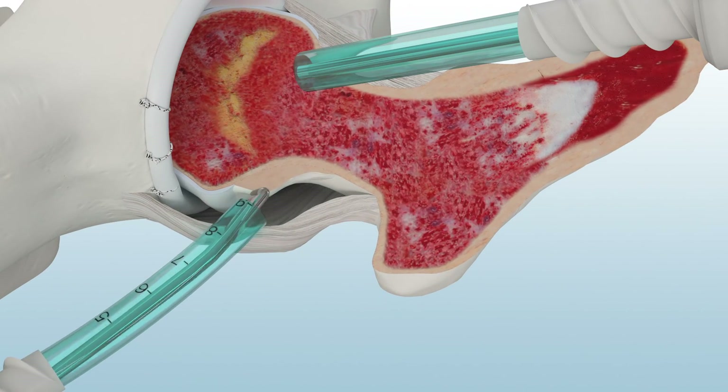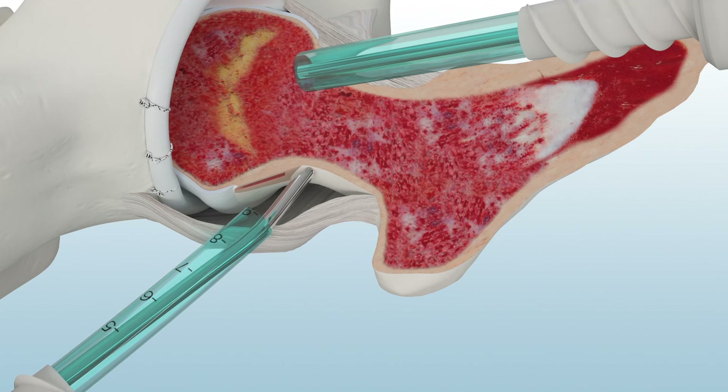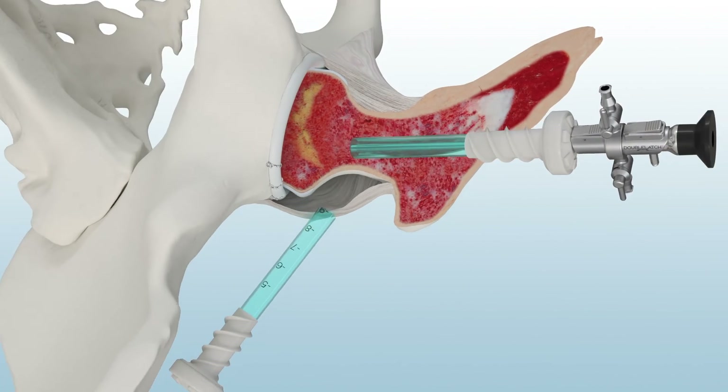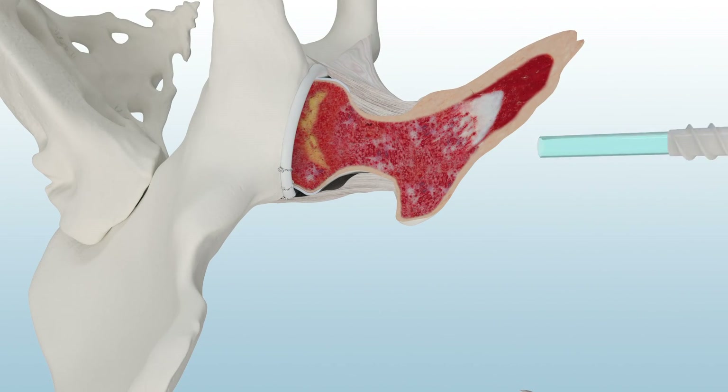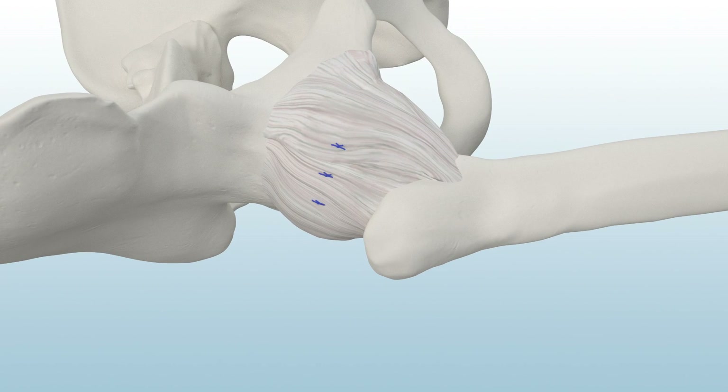Use ConMed's pre-bent spherical burr to remove the cam bone. Now the hip capsule is repaired. The Paradigm Hip System isn't just a new hip system — it's a paradigm shift in hip arthroscopy.